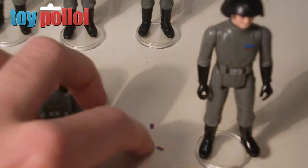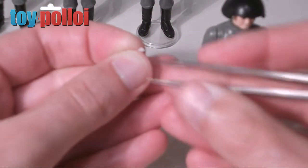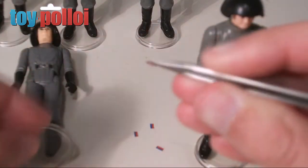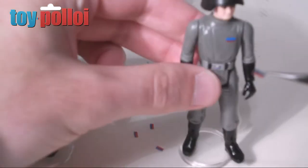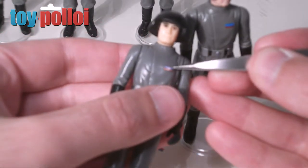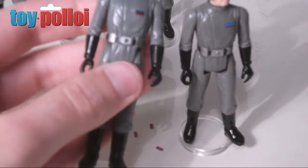Here we have the cut-out stickers — these are incredibly tiny. I'm going to use a pair of very small tweezers to tweeze it off the backing like so. There we have the logo, and I have a normal Death Squad Commander here to use as a reference to see where to position the sticker. It looks like it just needs to go just about there on his chest — stick that in place, and there we have it.